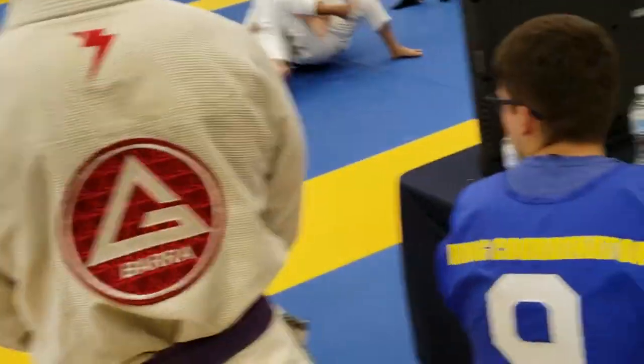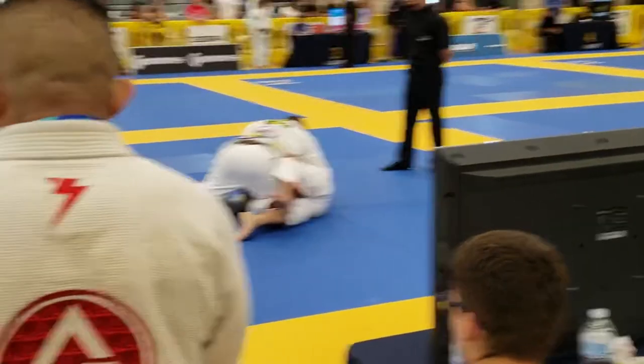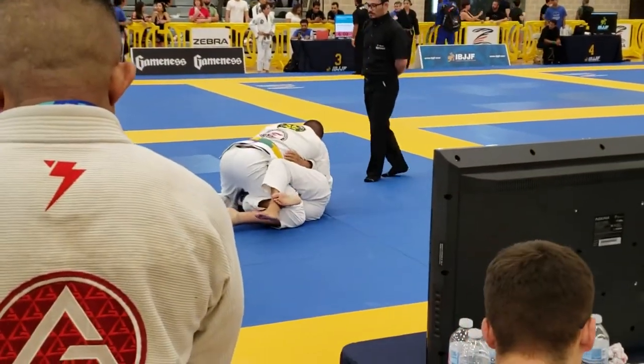Push it back in. Get on your right hip, John Paul. There you go. Good. Nice. Good. Now you can start to work from here.